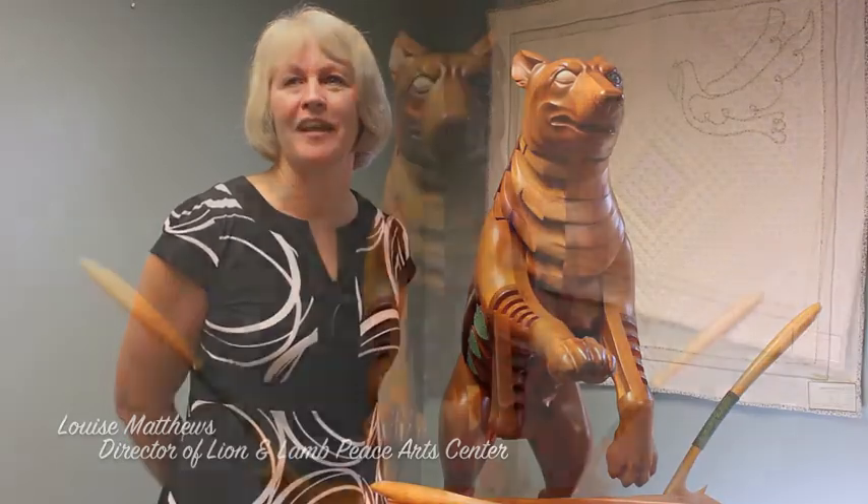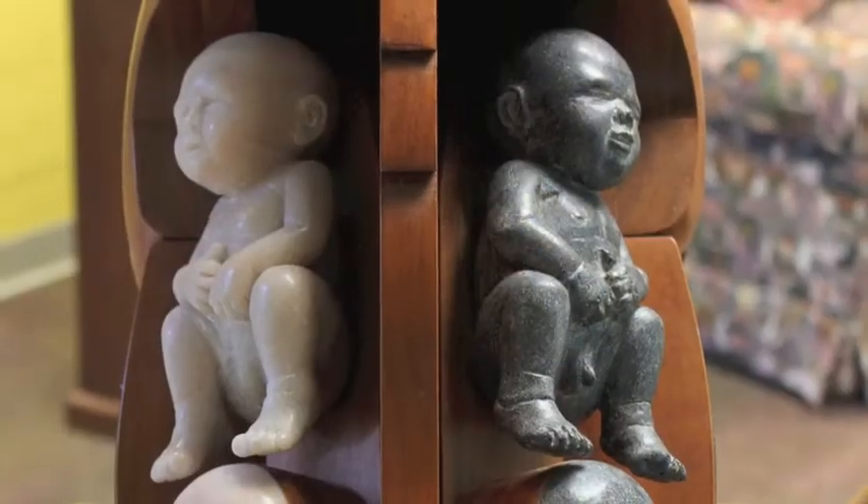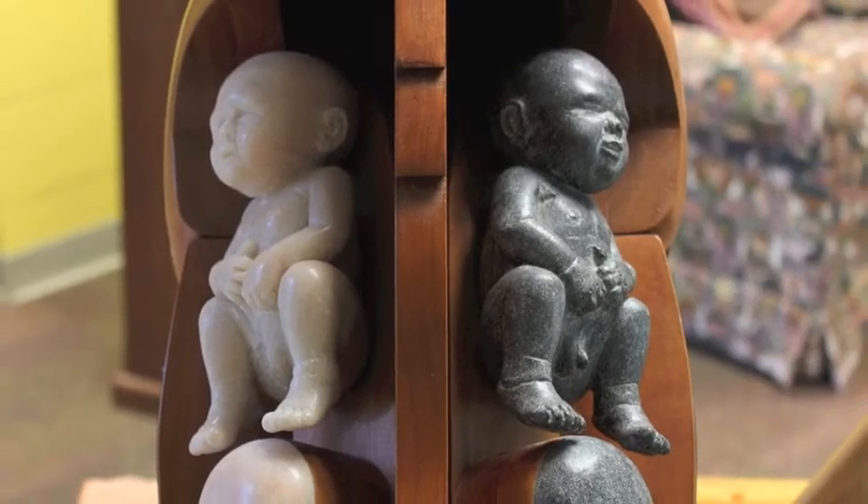American She-Wolf was crafted from wood by James Mellick to reflect the legend of Remus and Romulus and the biblical accounts of babies being killed. A view from the side and back reveals two tiny babies carved from granite. The wolf has not eaten the babies, but is protecting them.